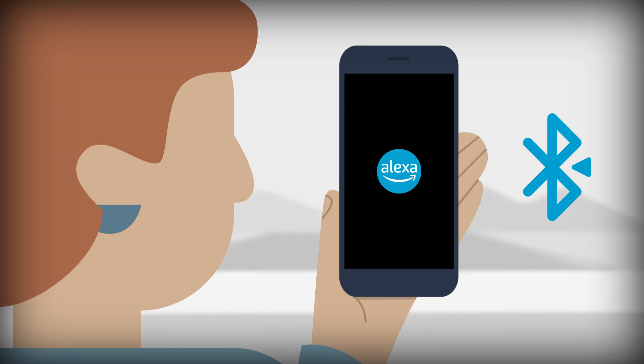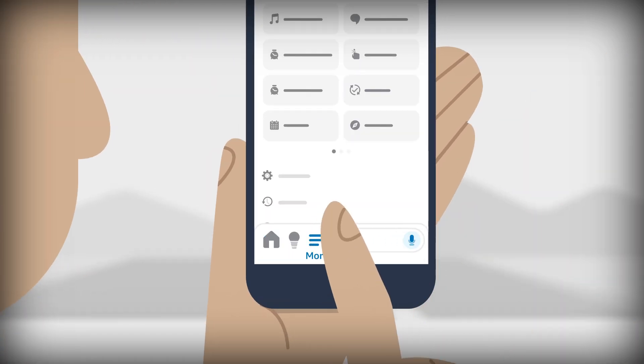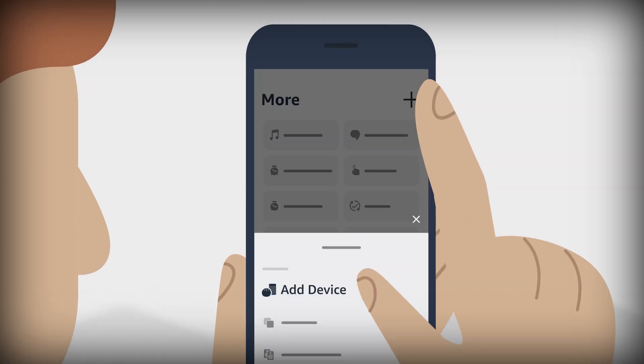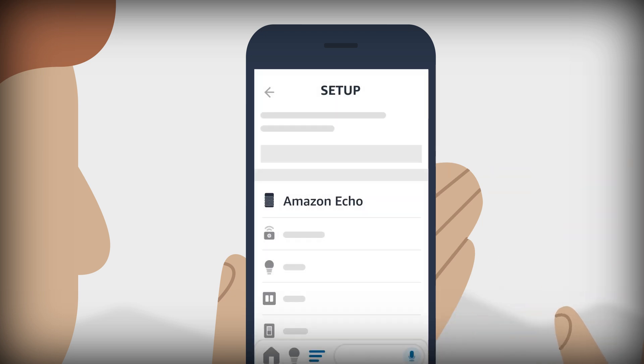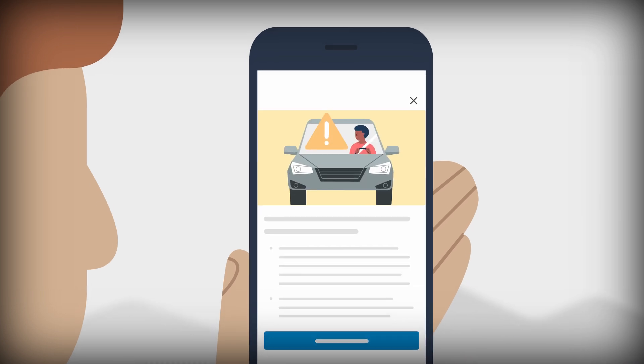Enable Bluetooth on your smartphone. Open the Alexa app and go to the More menu. Select the plus icon and then Add Device. Select Amazon Echo and then Echo Auto. Follow the on-screen instructions to set up your device.